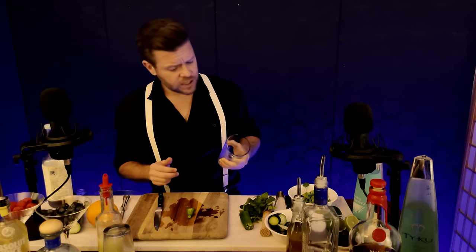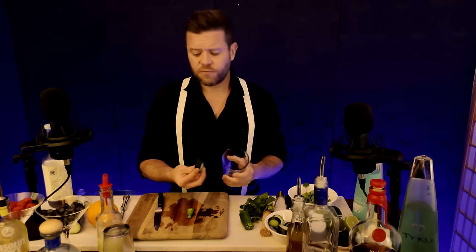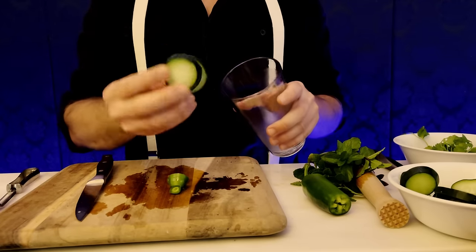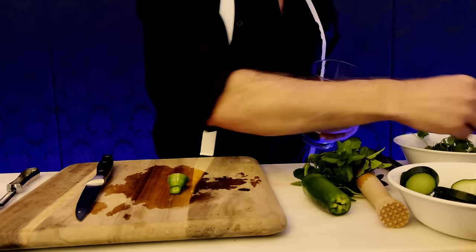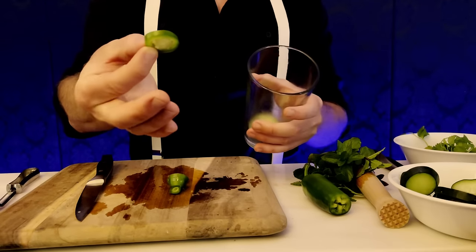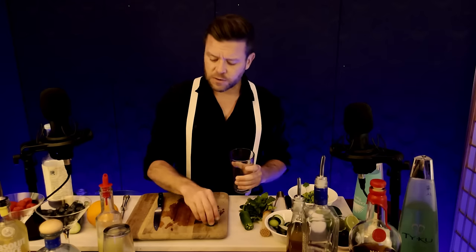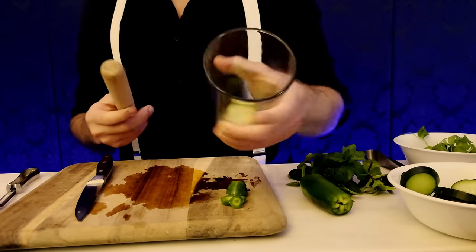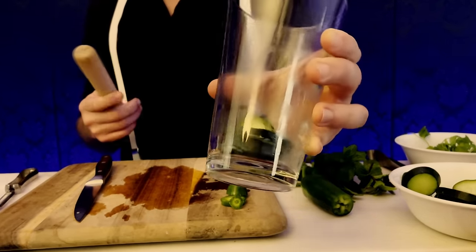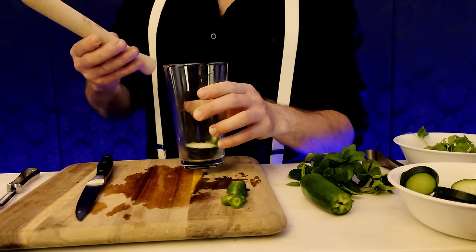Awesome. Have a seat and let's make you a cocktail. I'm gonna start off with about three slices of cucumber and a nice slice of seeded jalapeño. As we just tested, these jalapeños are not that spicy today — they can kind of vary. I'm gonna take those cucumbers and jalapeños and muddle them up.